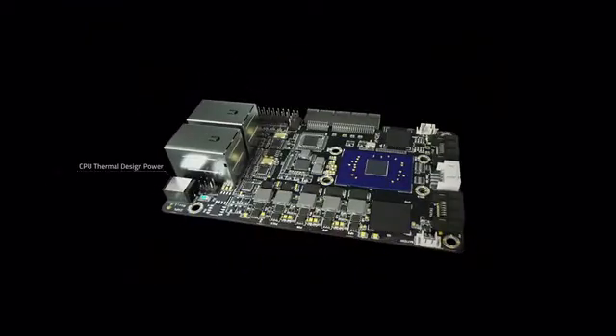Yet all in a palm-sized, 6-watt TDP form factor, small enough to fit in your daily projects.